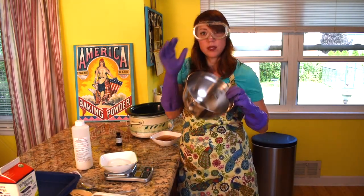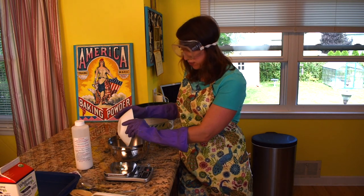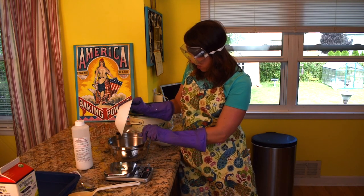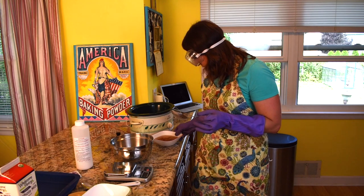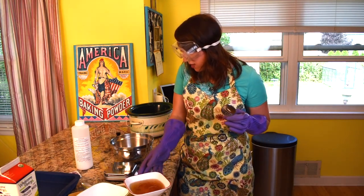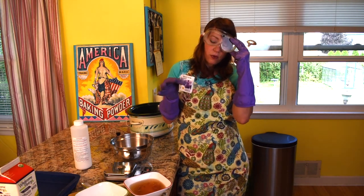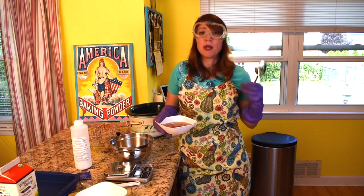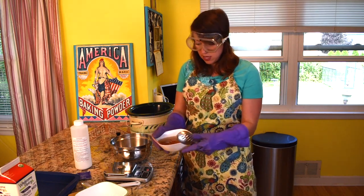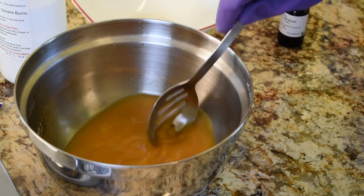We're going to mix up our lye solution in a stainless steel bowl. When water and lye mix, they create heat, and the smell is really unpleasant. I usually go outside to mix this up, but today we're doing it in the kitchen so you guys can see what's going on. Actually, I have some tea that I made — this is a chamomile and lavender herbal tea. You don't have to use water as your liquid; you can use tea and things like that. The tea did turn a kind of funny color, and it is steaming. Make sure to stir it and verify there's no grit sitting on the bottom.